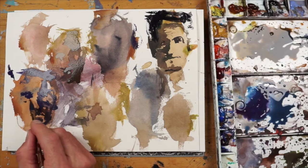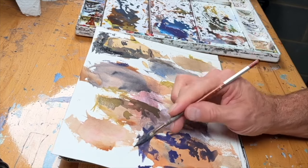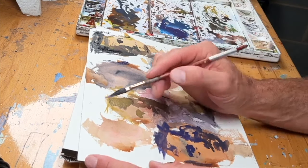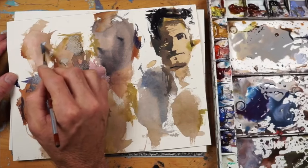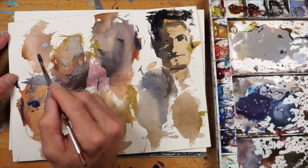Maybe a little wrinkle under the eye there. I'll just go with some blue — see how that blue looks with it. It's probably going to be a little bit too light in value, so let me get rid of that a little bit.